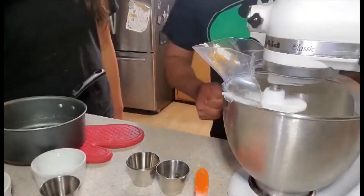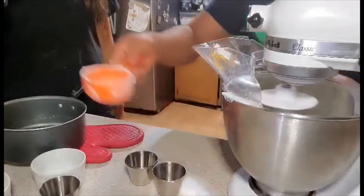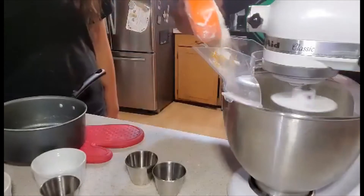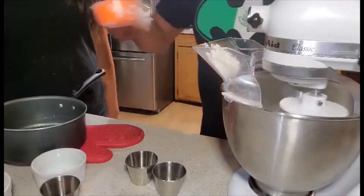Lastly, you're going to slowly add one cup of flour until the dough is soft but not sticky. Then you're going to knead the dough on low speed for 10 minutes.